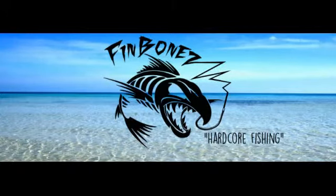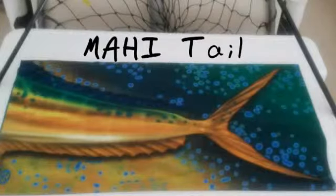Are you looking for a way to protect your neck, head, and face from the elements? Well, you've found it. Fin Bones Fishing Headwear is the answer.